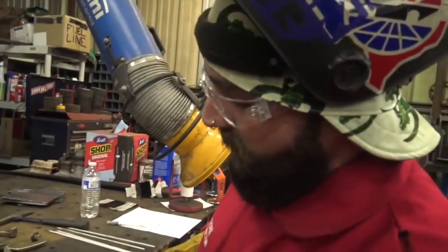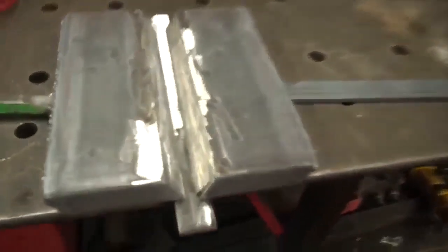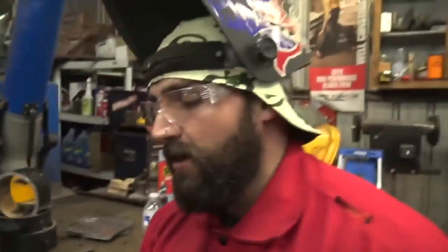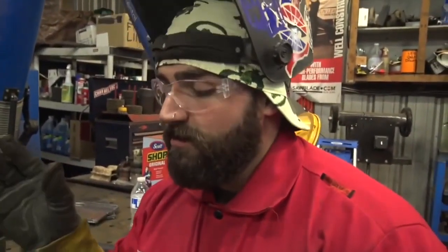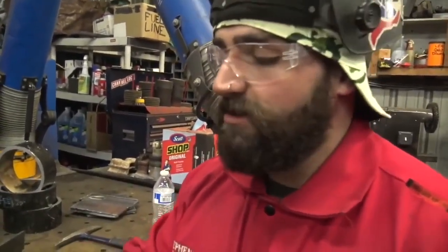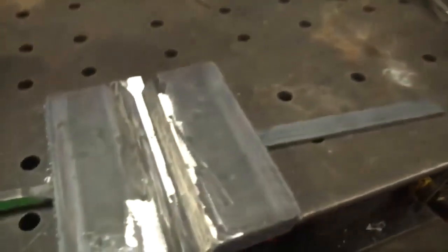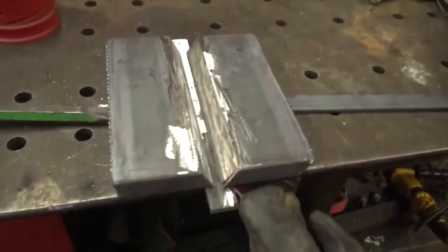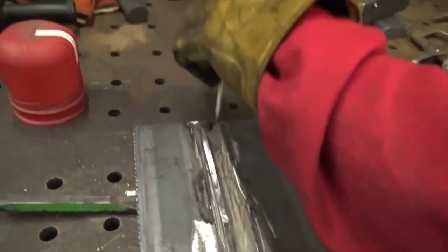Now we're going to tack these plates to the backing strap. We've cleaned the backing strap, the bevel, and the top of the plate where the weld is going to tie in. All surfaces where the weld is going to touch, tie in, or be bent — you want all of that to be clean so the weld grips that metal with nothing in between, like mill scale, rust, dirt, or water. We're just going to tack these at the ends and on the back side.